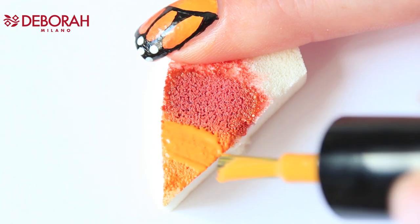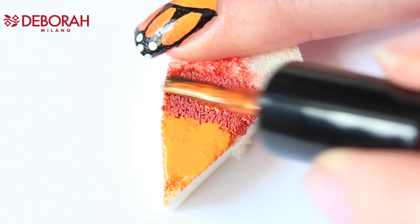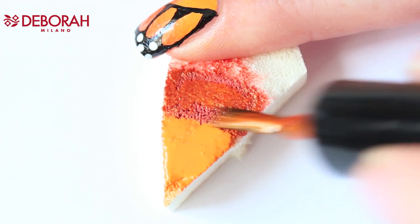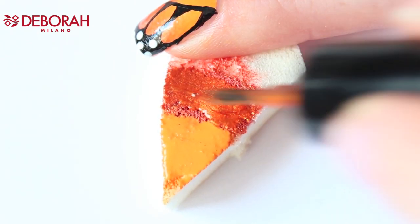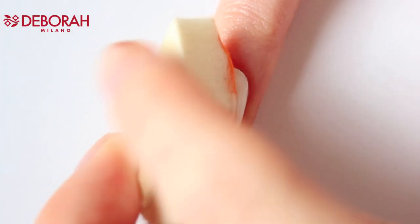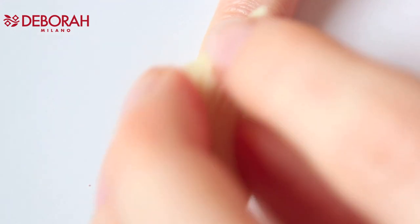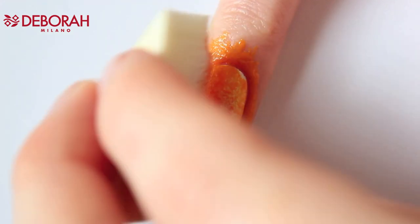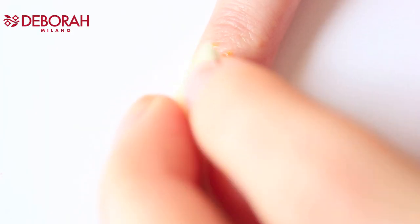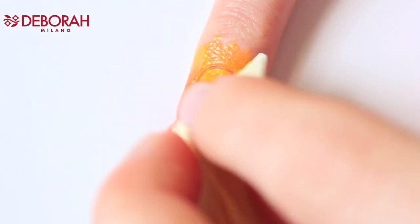Apply and blend Salmon Bay and Hawaiian Party on a makeup sponge. Start dabbing the polish on your nail — don't press too hard, and make sure you cover your whole nail. I'm using three layers, and in between the layers I wait a couple of minutes so the previous layer can dry.